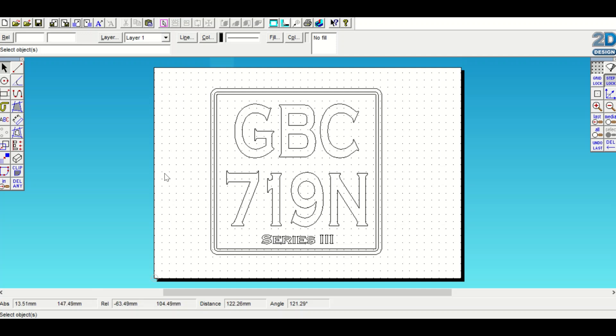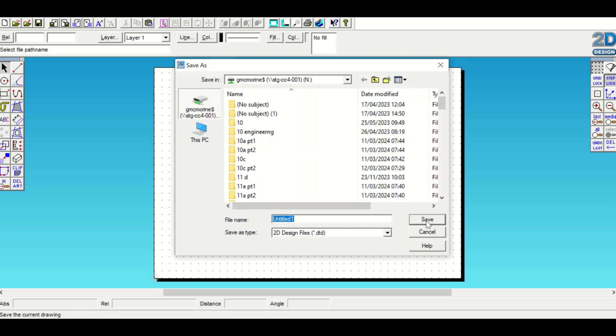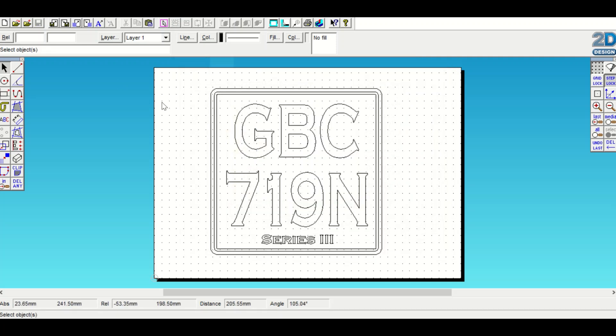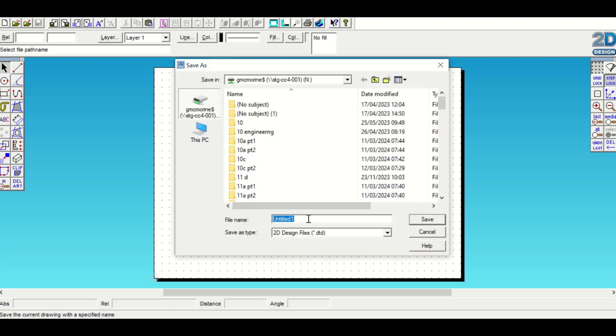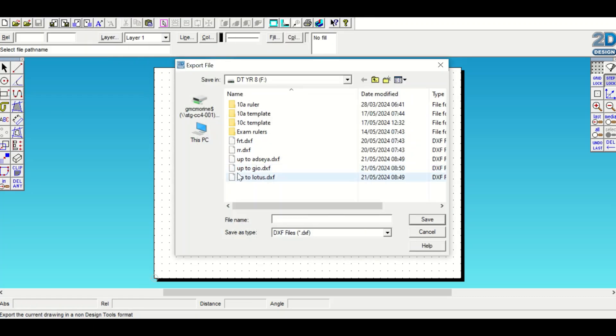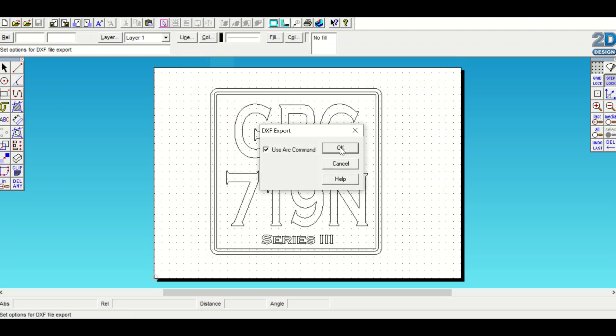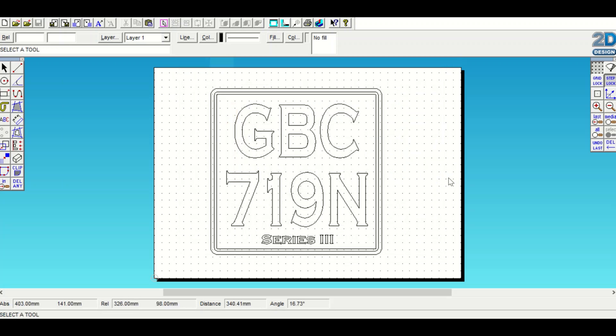I'm going to save that to my hard drive and also export the file. Go to File and Export. First I'll just save it just in case it doesn't work properly - go to Save As, save it as 'reg rear to design file.' Then I'll export this file onto my pen drive, making sure it says DXF file, and go to Save. That is now ready and it's saving onto my pen drive - I can take it over to the laser cutter now.